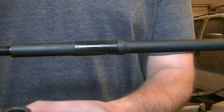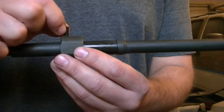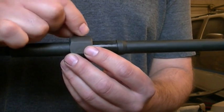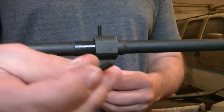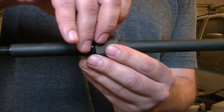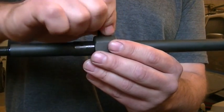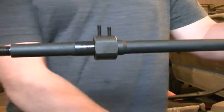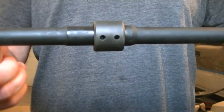What we want to do is have that jig index — we want to get that hole over the gas port, and that pointed set screw will index that jig dead center over the gas port. So what we've got are your two holes for drilling those dimples.